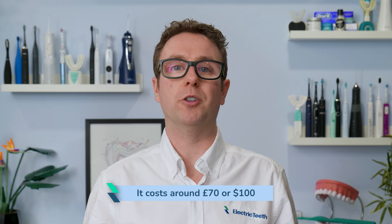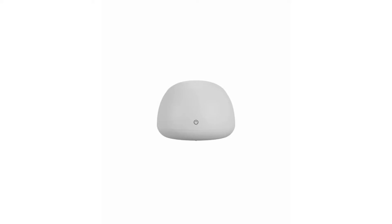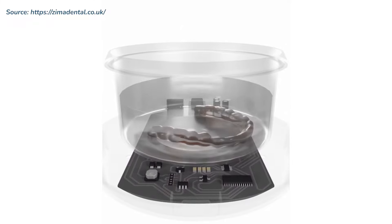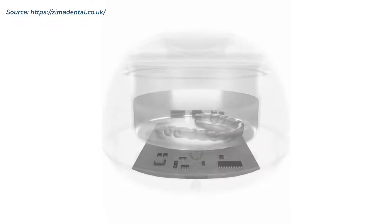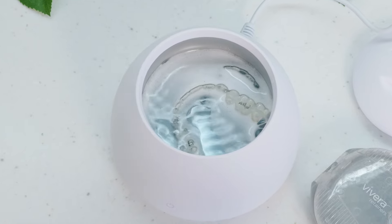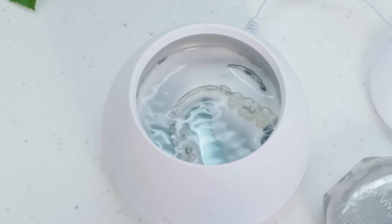It costs around £70 or $100, which isn't cheap, but not too bad if you consider the long period of time you might use it. According to the manufacturer's website, the DentalPod uses high frequency 42,000 Hz ultrasonic waves to vibrate the solution and produce millions of nanoscale bubbles. These bubbles rapidly expand and collapse, releasing a large amount of energy, continuously scouring and smashing the grime, bacteria and plaque while being non-abrasive to your dental appliance. This action, called cavitation, occurs on average 4,000 times per second, so all surfaces and gaps are continuously cleaned, leading to a short but thorough cleaning cycle.